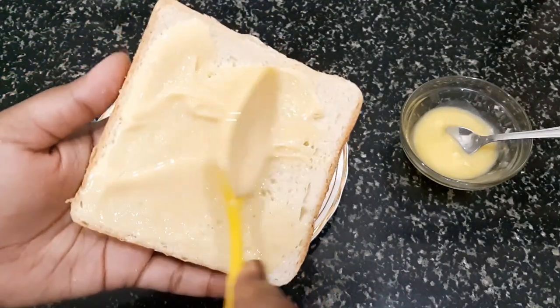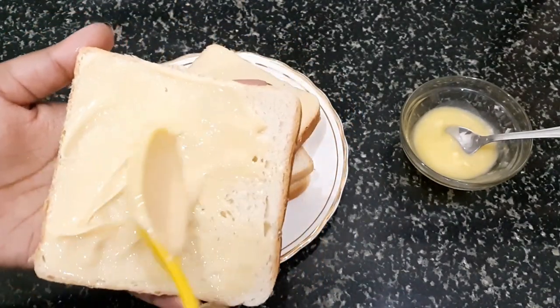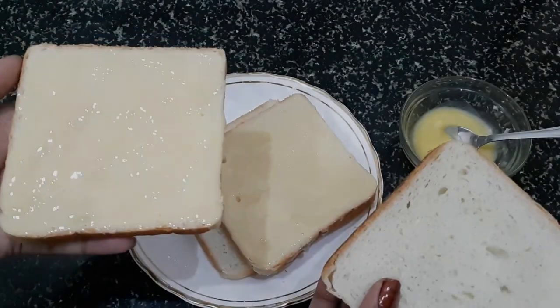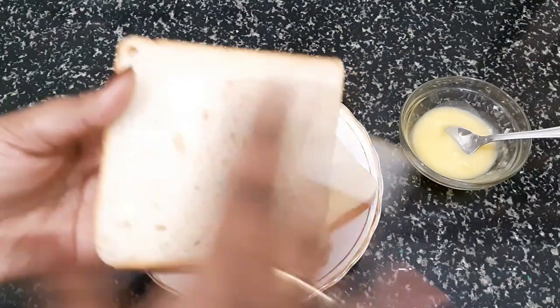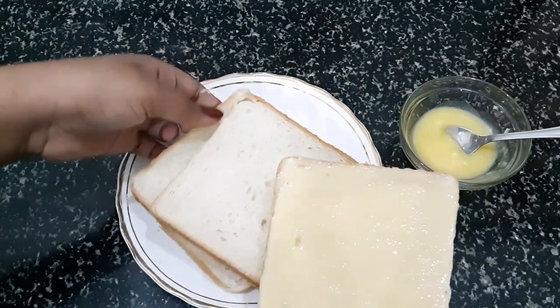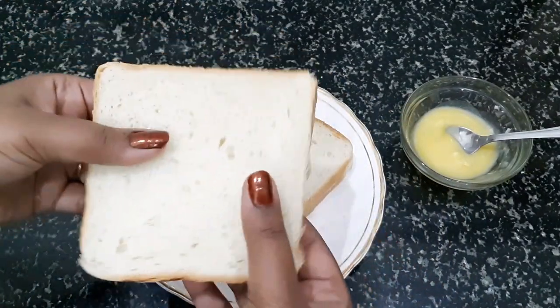Friends, you can also add some dry fruits if you like. I am not adding them today. Now I am going to assemble it with two slices, cover it with another bread slice, and press it a little bit.